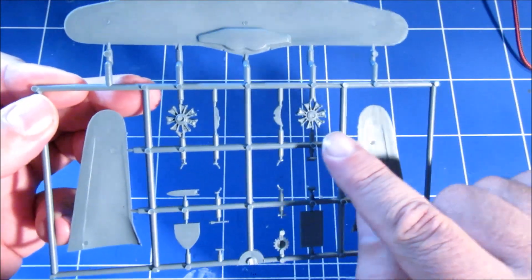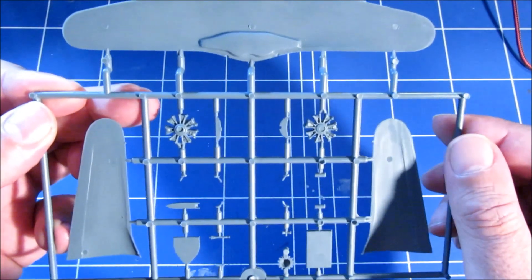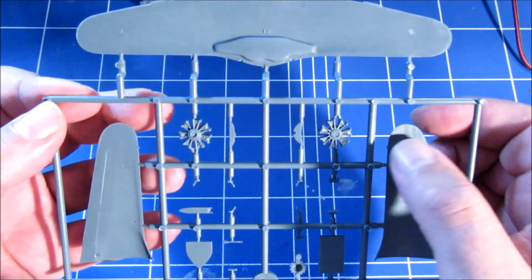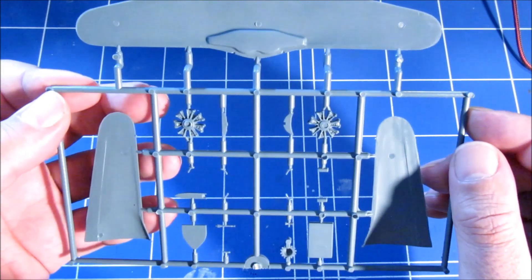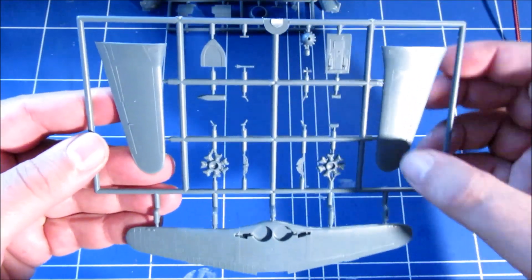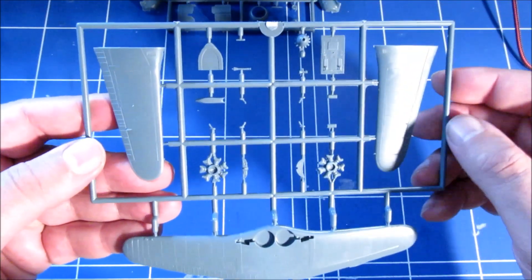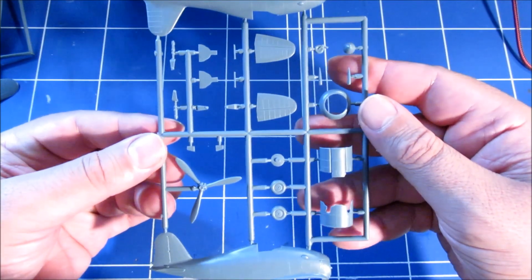There is something though — the detail on the engine is a bit soft. There is some cylinder detail but it's a bit rough. The surfaces however — the wing surfaces and everything — they look very nice. Here we have the fuselage parts.